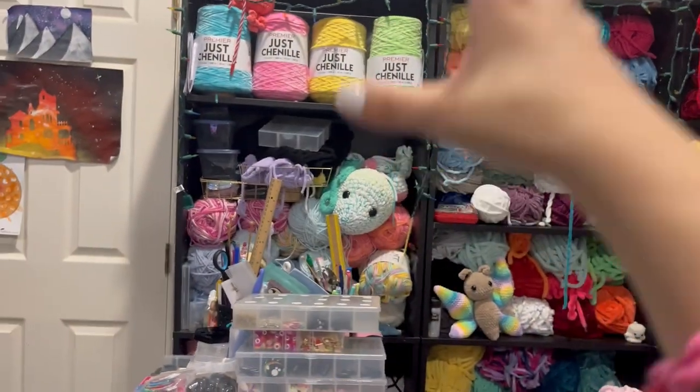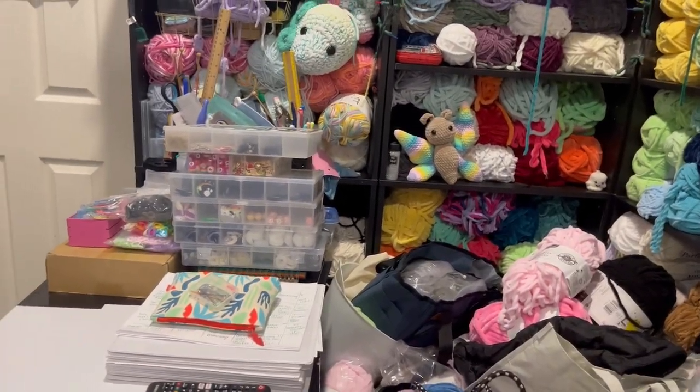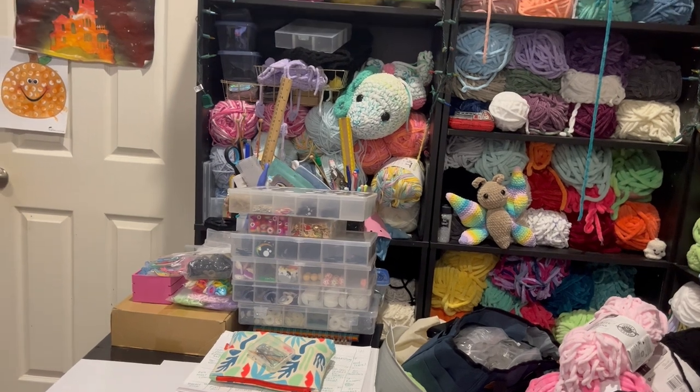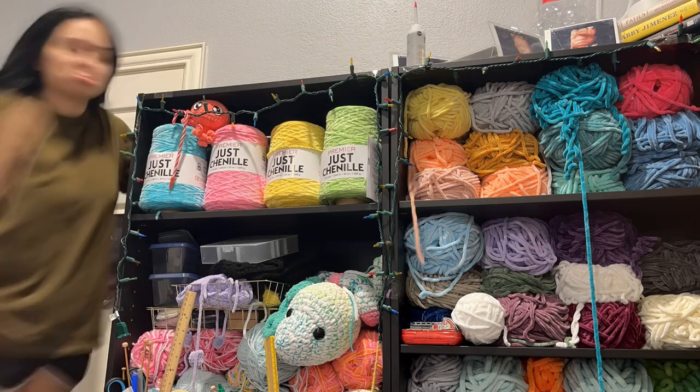Let's get to it — I'm going to do it one at a time because I know Georgie will start attacking it and want to touch everything.